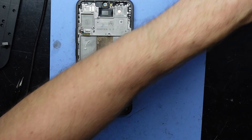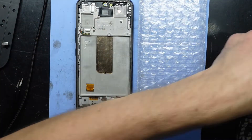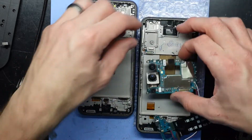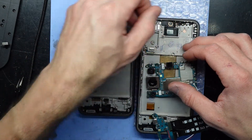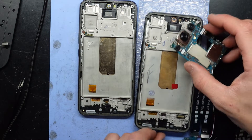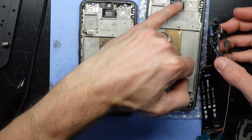Now I do want to compare with the replacement screen that I've got. Put that here, take off the film. Having a look here, we're all mostly looking the same.